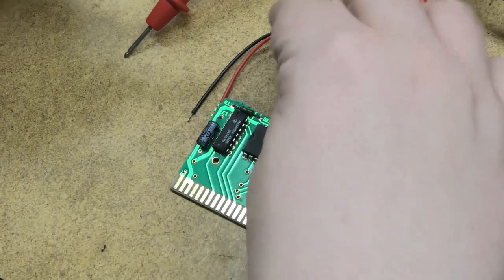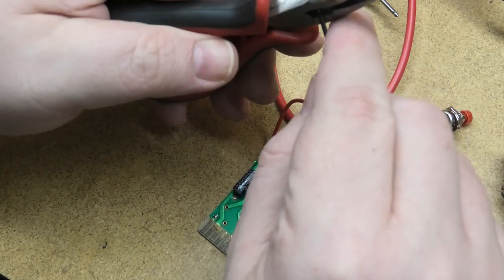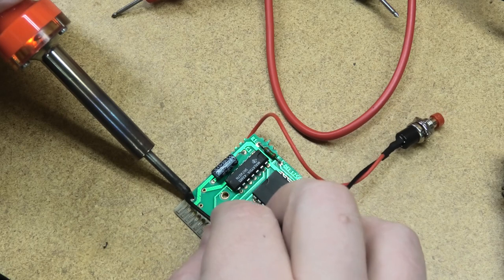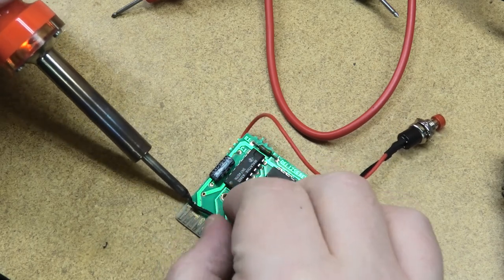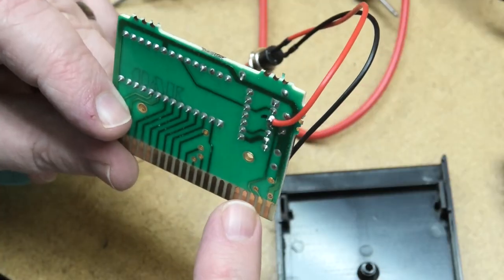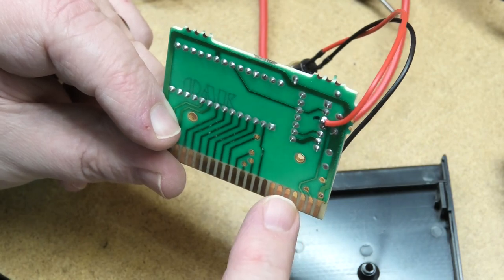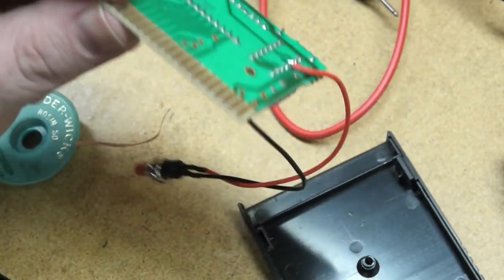Now it's ready for the other wire — let's clip this one down a little bit too. Give that a tug test. It's easier to solder it to a pin than to this little flat surface right here, so we just follow that trace up. All right, let's put this back together.